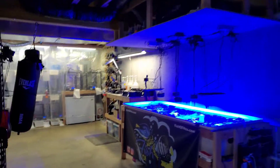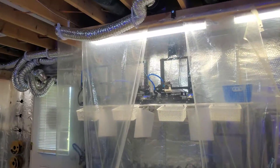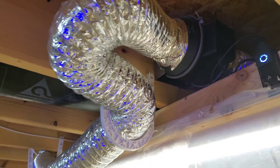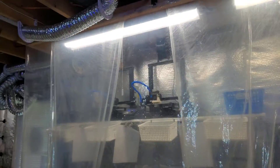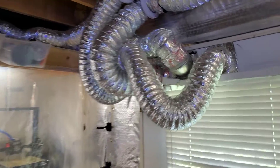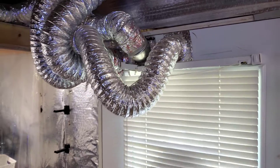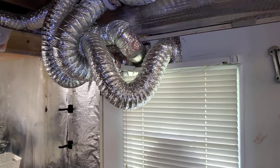I also have exhaust fans in the printer area — pretty decent 4-inch outlets, I'll try to find a link on Amazon. The vent is right here. These also run 24 hours a day, seven days a week. All that air gets pumped out through the door. I have a replacement door on standby for when I leave my townhouse, but I needed to find a way to get the air out so I decided to punch holes through the storm door.